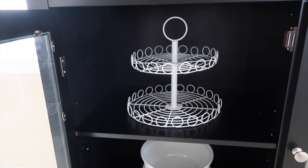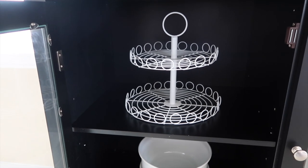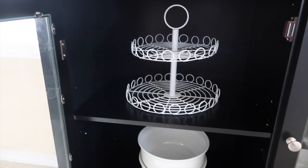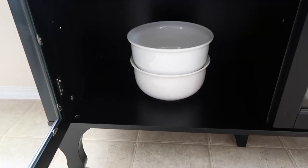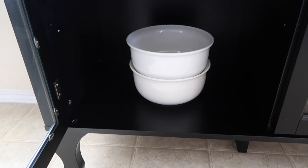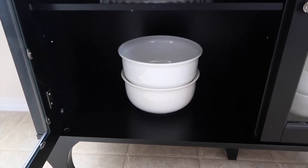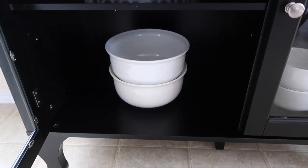On the first shelf I have my cupcake slash dessert stand that I got from Target last Easter — it was in Bullseye's Playground. Then I got these two big serving bowls from Target as well. They were having a huge clearance on their serveware and dishes.